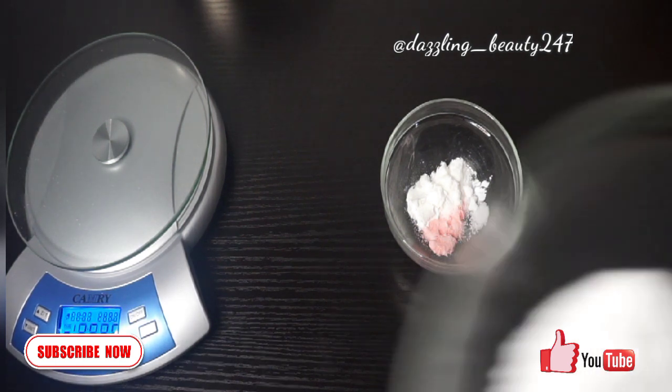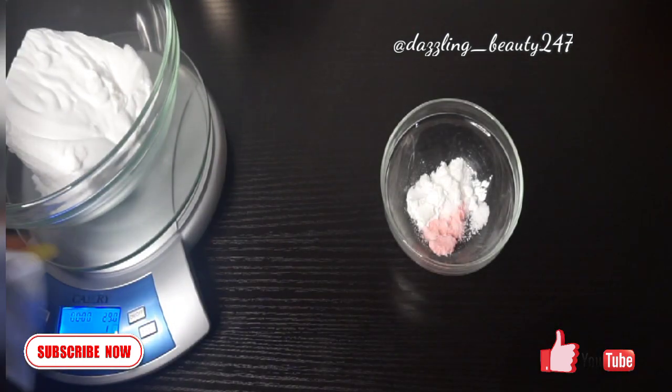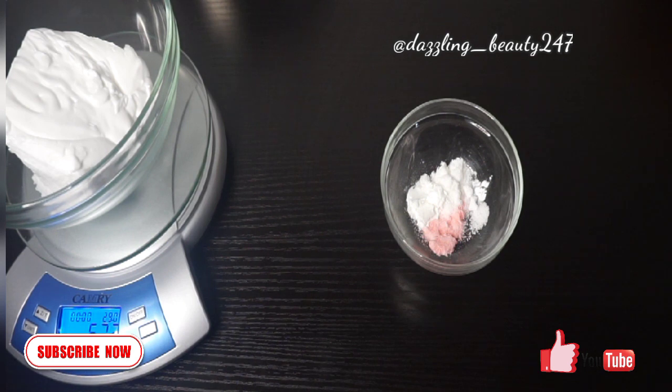I've measured out my whitening powders: one tablespoon each of vitamin B3, niacinamide powder, rice powder, and rose hip powder — one teaspoon each of all these powders. I've also measured out one cup of base cream.